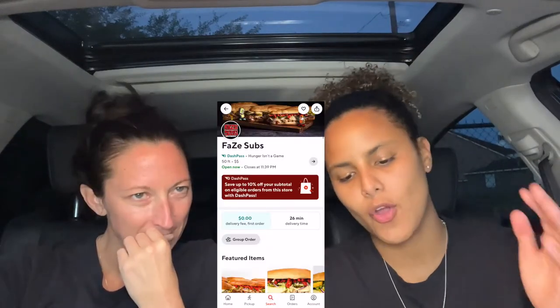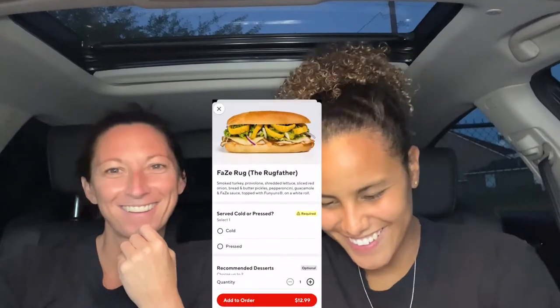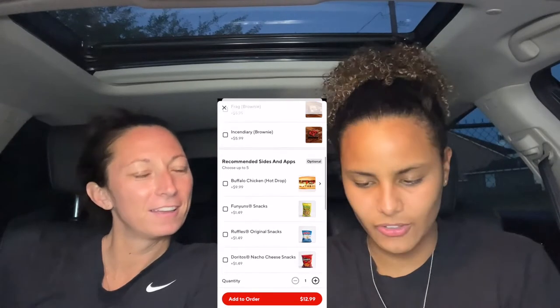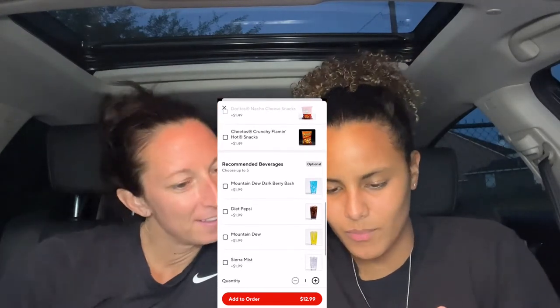We are on the DoorDash app ordering our subs. FaZe Rug — the Rug Father. I love FaZe Rug. I'm super excited to try his sandwich. Should we get it cold or pressed? Probably cold, because of the Funyuns and the guac — like, you just want guac cold.